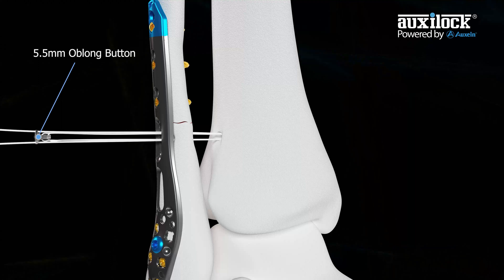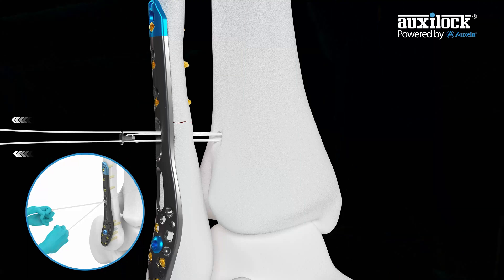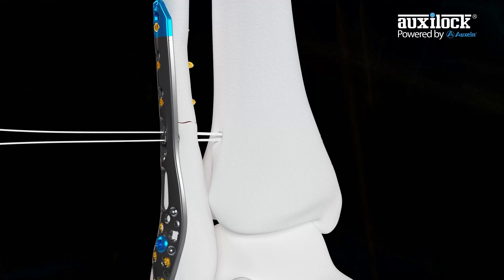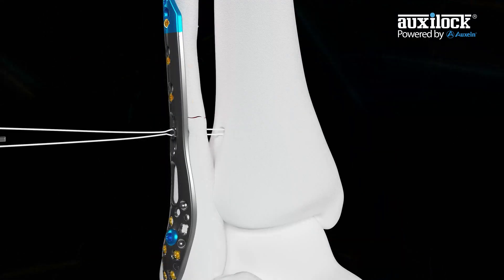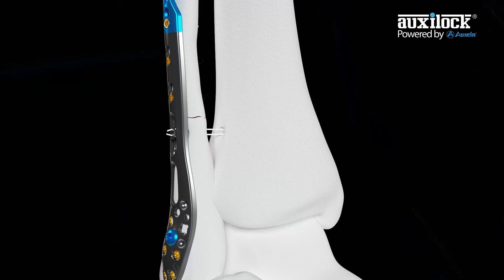Grasp the center sutures of the oblong button before tensioning. Slide the oblong button down to the plate or bone, pull the sutures straight back one at a time in the direction of the suture toward the surgeon. The lateral button will sit flush. Cut the white suture tails flush with the oblong button, ensuring the sutures on the lateral oblong button are not damaged while cutting.